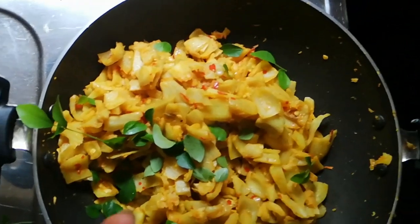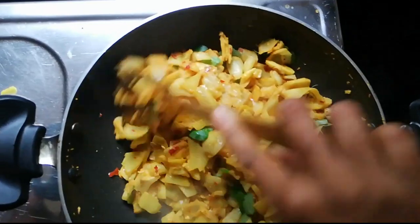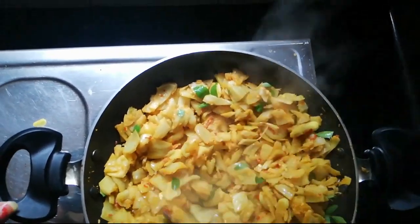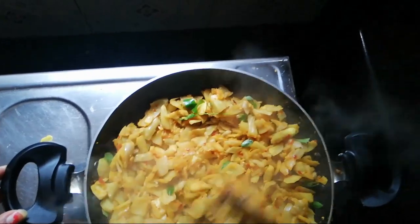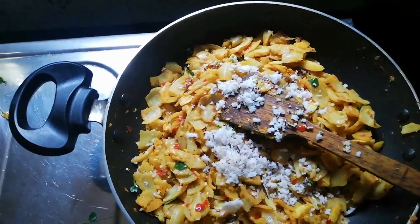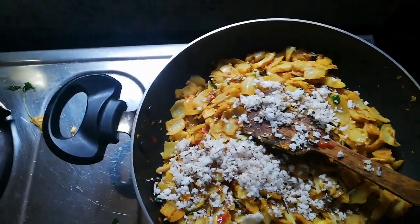Now we are ready to put the milk in a little bit. This is right. Now I'm going to add a little bit of this.